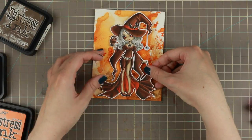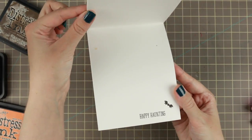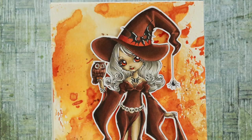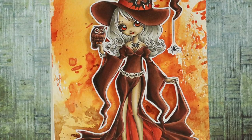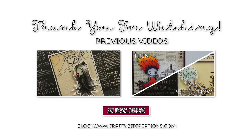I put some foam tape on the back side of her and she's done! That is the card for today - I hope you liked it. If you do, please give it a thumbs up, it means a lot to me. If you have any questions, just comment down below - you'll also find all the details on the card there. Here are two other Halloween cards from last year's series. Thank you again for watching, I'll see you later. Bye!